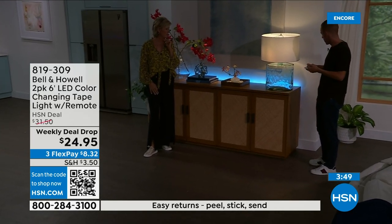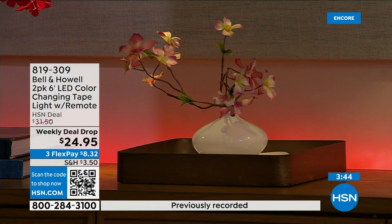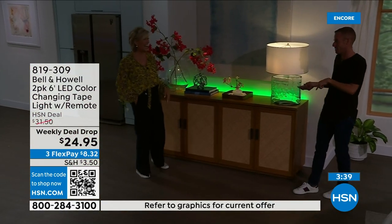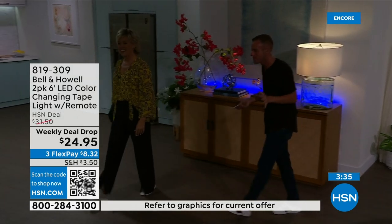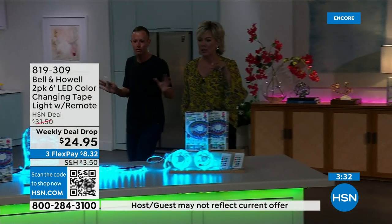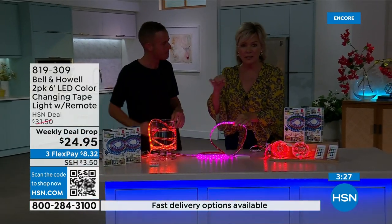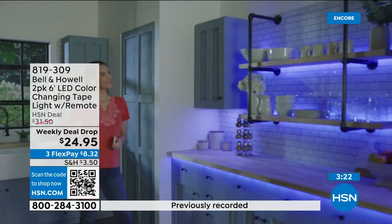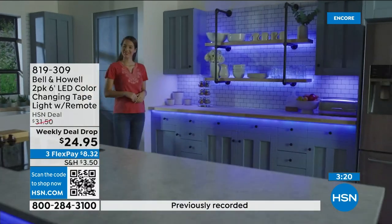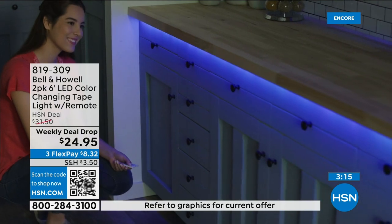I can bring it up seven levels, or make it go to jump mode — so if we're having a party, it dances to all the colors really fast. Then there's the fade mode, where it comes to life — that gentle, smooth motion. My favorite part of this is that it's peel and stick. You don't have to set it somewhere or attach it somehow. It's invisible — it could be behind those shelves, up on the ceiling. Peel and stick, that's all you have to do.